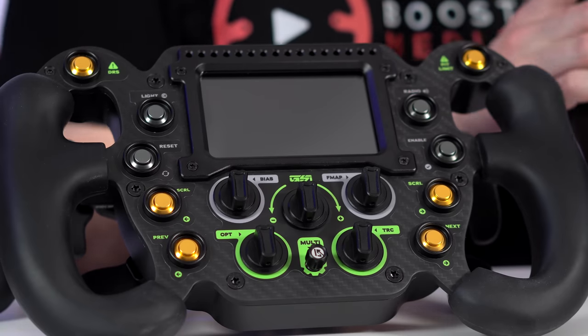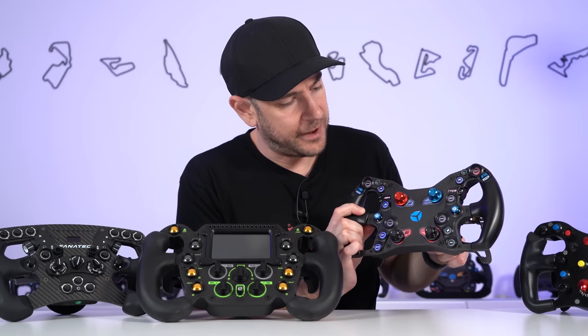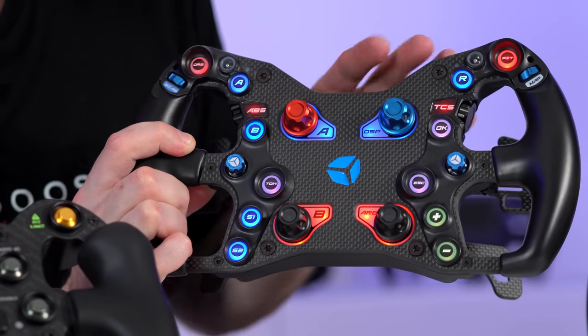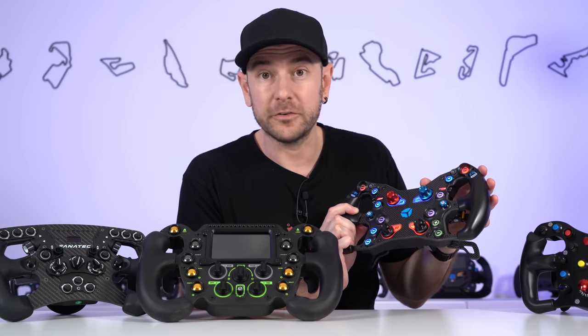One feature the Cube Controls wheels have that the Gomez doesn't is backlit buttons, which are completely customizable on their newer wheels — you can choose any color you want. It's a bit of a take-it-or-leave-it thing for me, but I know plenty of people absolutely love this feature, so it's worth calling out.